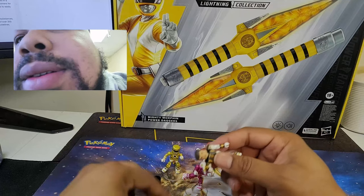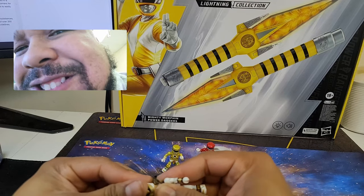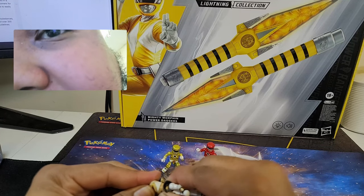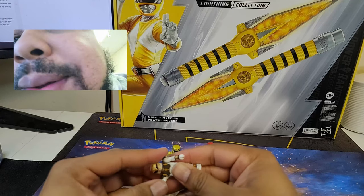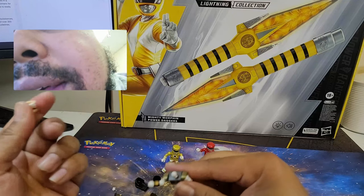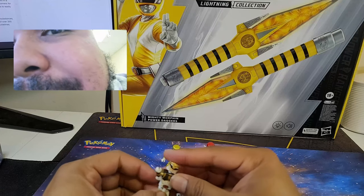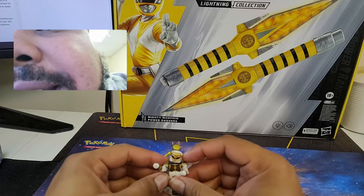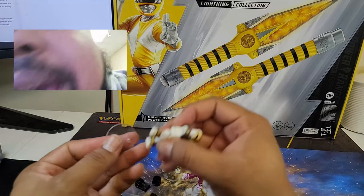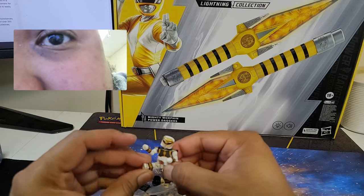I didn't put Tommy's helmet on. Why didn't you do that, Wayne? Because it's stupid hard to do — that's why I didn't do it. I don't know if I'm going to be able to get those off because the head will come off first. So we might need to use water to get them off. Pros: super articulated, can pose in a lot of different ways. If you want to just have a complete set at one time of all the Rangers, this is the way to go.